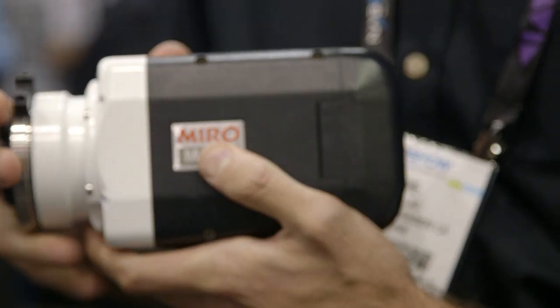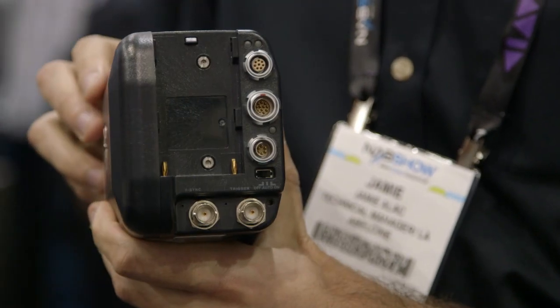What's the recording time with the built-in 12 gigabytes? So at the maximum frame rate at 1500 frames per second, the record time is about 4.2 seconds, and you get a looping buffer — like a RAM buffer — and then you can trigger it at the end of it.